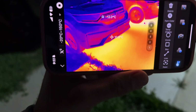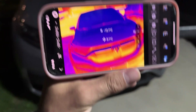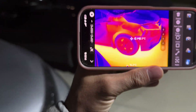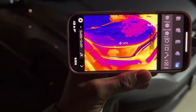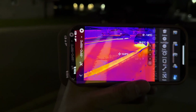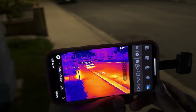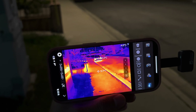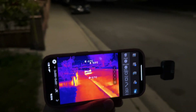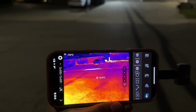Here we have a comparison of two vehicles. It just got dark so the concrete is still kind of warm, but you can see the car on the left is cold and the one on the right is warm — it's been sitting for a couple of hours. This camera has a good range; if we walked down the block you'd be able to see all the cars that just got parked versus the ones that have been sitting for a while.